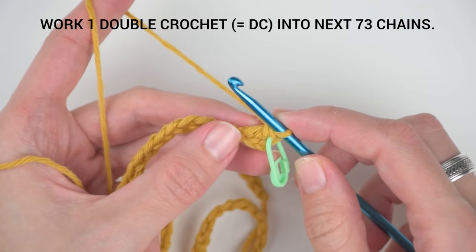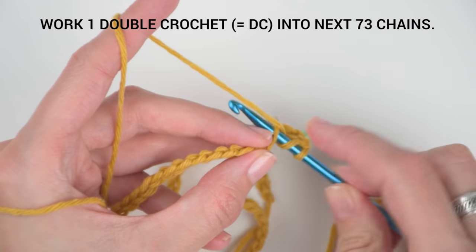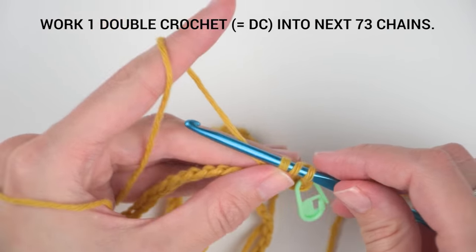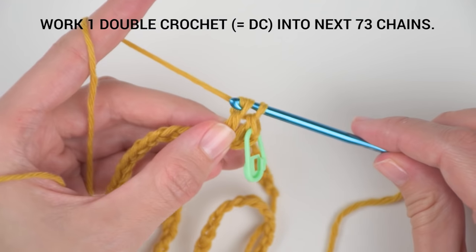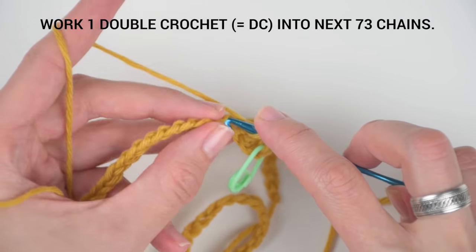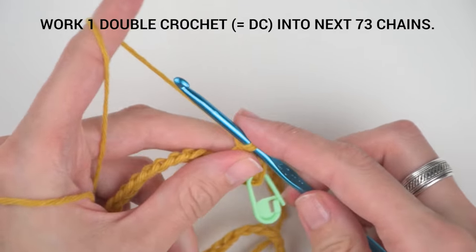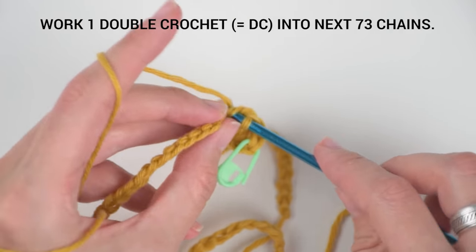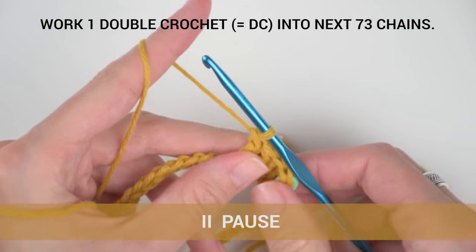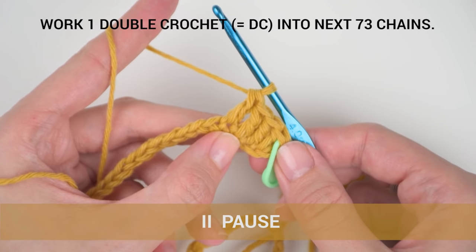Now create one double crochet stitch into each chain. At the end of this row you should have 73 stitches. Pause the video and work your way along the foundation chain, and meet me back when you are finishing your last stitch of this row.